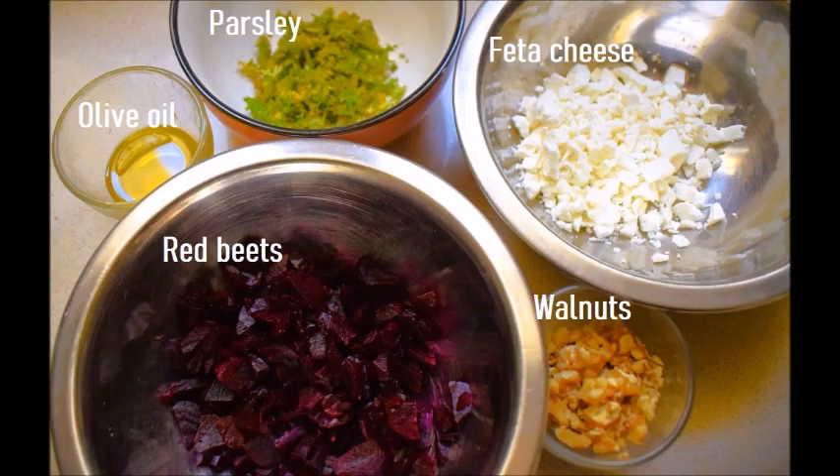Apart from the beets you will need feta cheese, walnuts, parsley, olive oil and also some balsamic vinegar, salt and pepper.